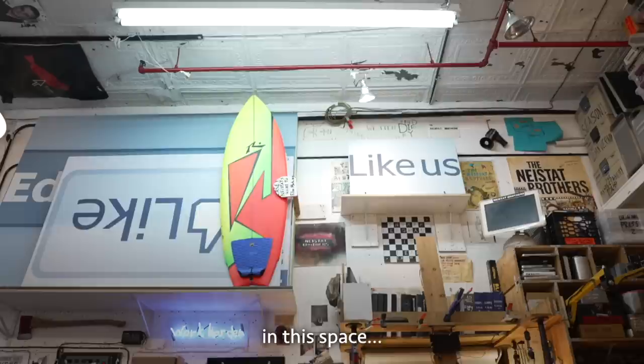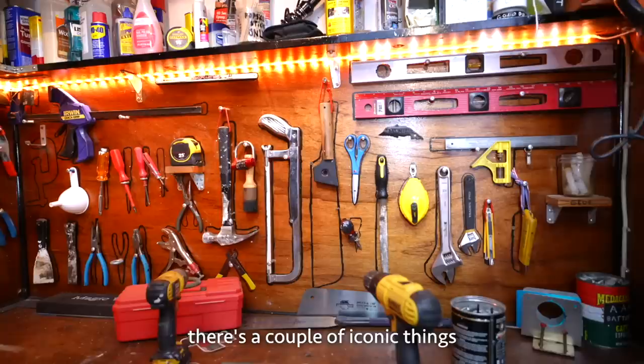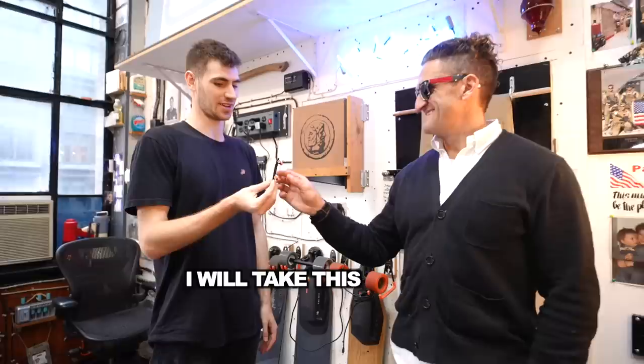Everywhere you look in this space, every single screw, every nail, every picture on the wall was put up by me. One of the hardest things to recreate were your boosted boards. When I look into the tank, there are a couple of iconic things that are just really viscerally this space, and the boosted boards nailed that. We made an extra for you. I will take this boosted board — this will be hung here.